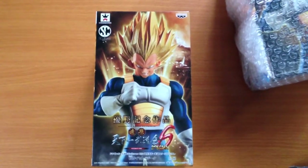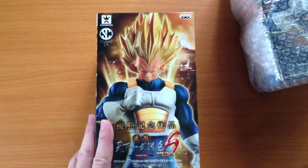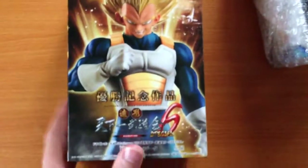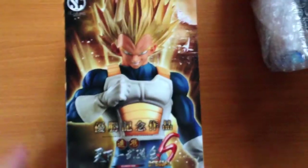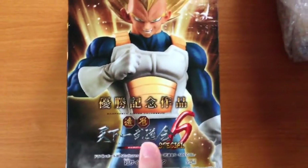So firstly, I'm not going to open this figure. These need to go out to customers, so I apologize for that and also for the croaky voice. But I just wanted to give a quick look at this new release, the Super Saiyan Vegeta S-Culture Series 6 Special.